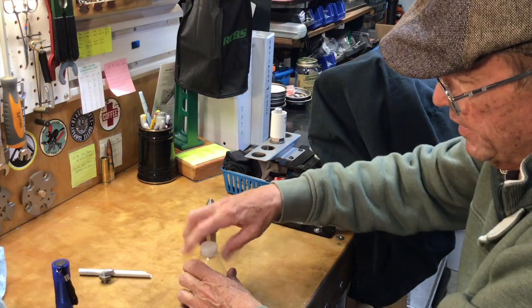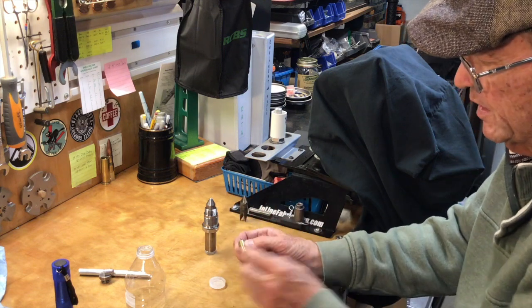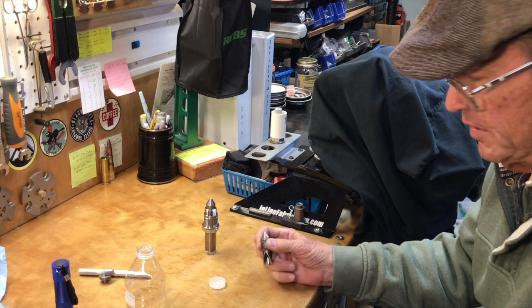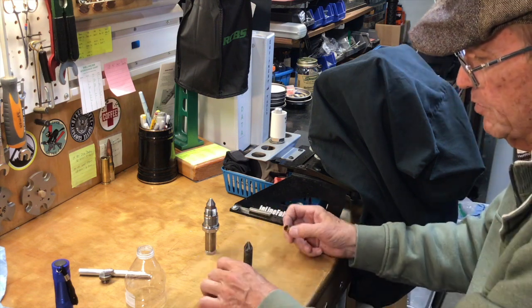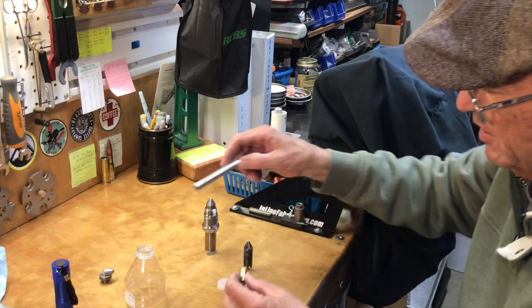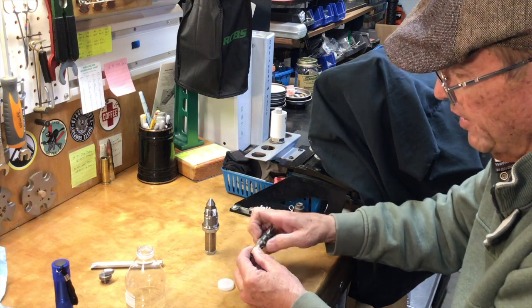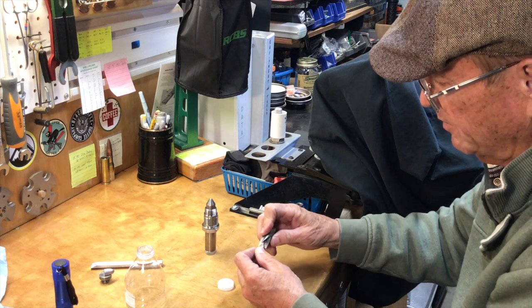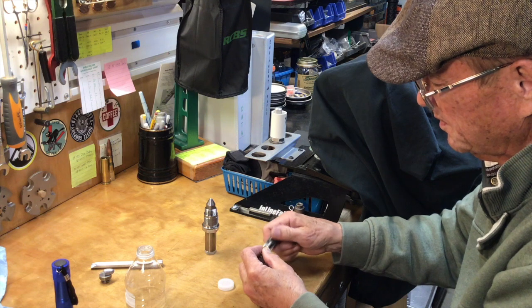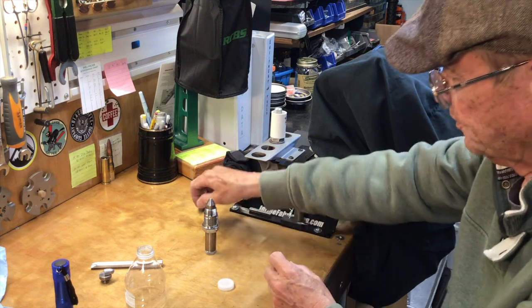Then we're going to take the lid and bring in a couple of tools — a 40 Smith & Wesson case and our case mouth reamer and chamfer tool. We're going to use this to punch a hole through the top of the cap, and that hole is where the microscope goes. As it turns out, the little 40 S&W case is exactly the right size for this. We're going to use our reamer to sharpen up the mouth of that case a little bit, turning it into a cutter — it's going to be a sacrificial case, sharpened more than you'd normally want.